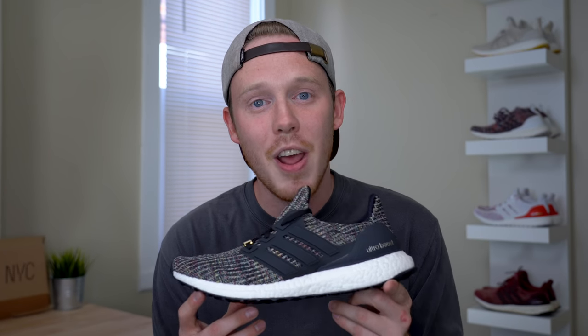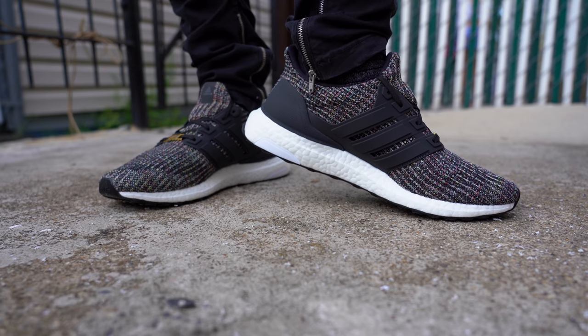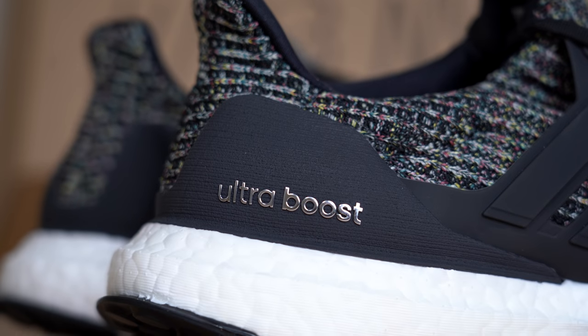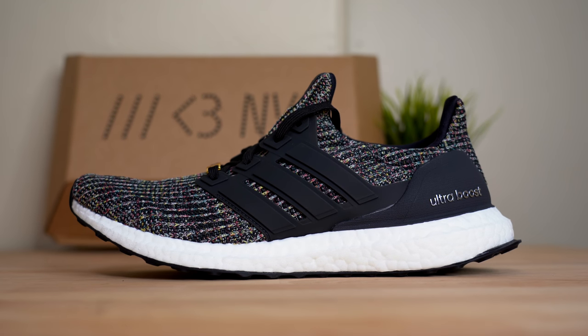The sneaker they were giving out at the event was no ordinary Ultraboost — it was actually a New York City version of the shoe. So without further ado, here it is: the Adidas Ultraboost 4.0 NYC. This shoe is a New York City themed sneaker, but it is getting a much wider release on September 4th. If you're trying to grab a pair, they will be available at adidas.com and select Adidas retailers.